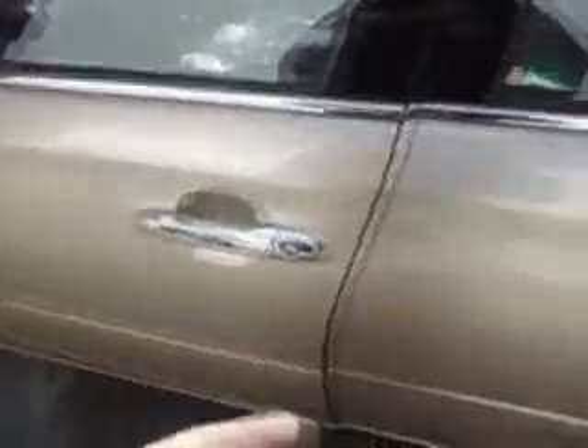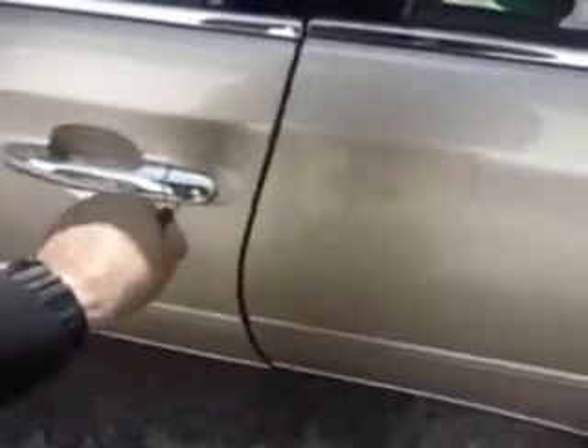We're back at the Lexus ES300. Let me see which one is the new key — here we go, new key. Let me see how the key works the door locks. Fine.